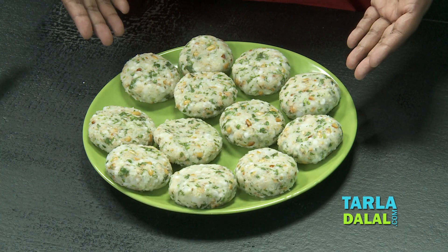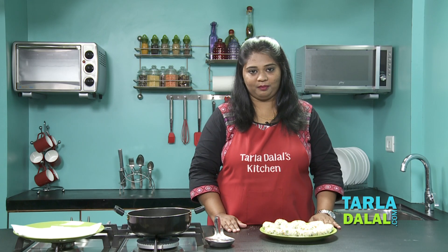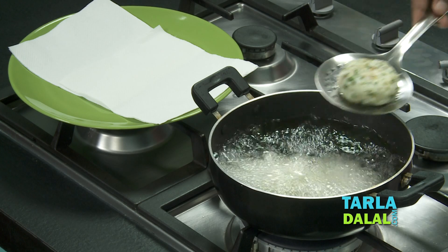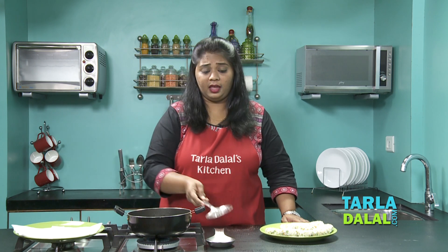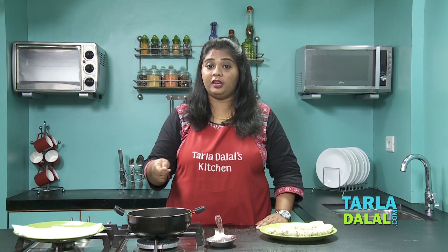All the vadas have been rolled, shaped, and are ready, and at the same time I have kept the oil to heat. Now let's start frying them. Make sure the flame is on medium, not too hot. While making these vadas, many people complain that while frying they just splutter. The reason is that while draining the sabudana, you have to drain it really well — there should be no water at all. Keep that in mind while you are making the vadas.